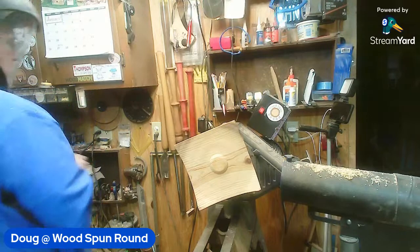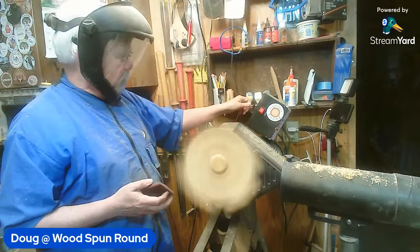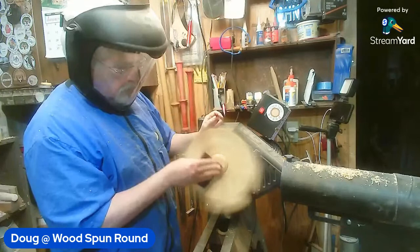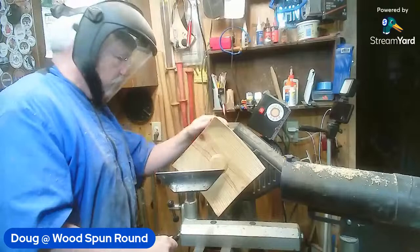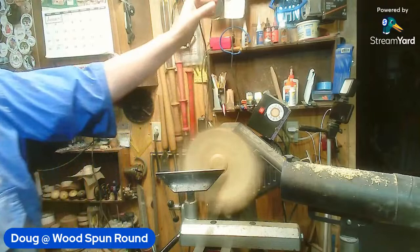I find I barely use the Simon Open Inertia Sanders anymore - I tend to just take it with me on demonstrations so I don't have to worry about plugging a drill in. But in the workshop I can use the corded drill. I've been using Drilly for years and it works fine for me.